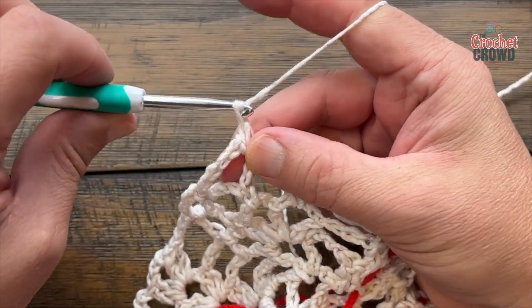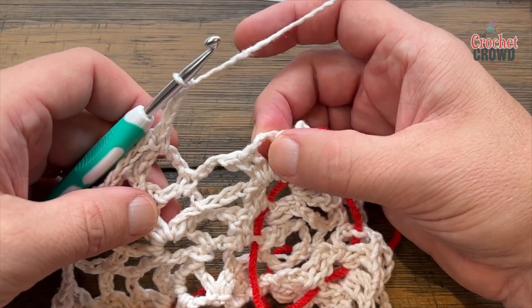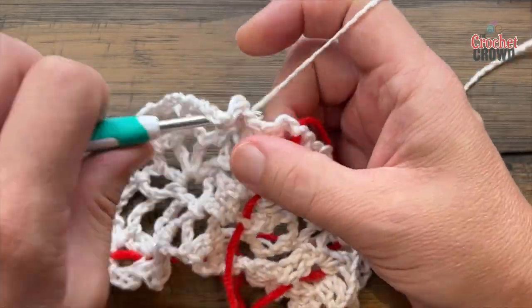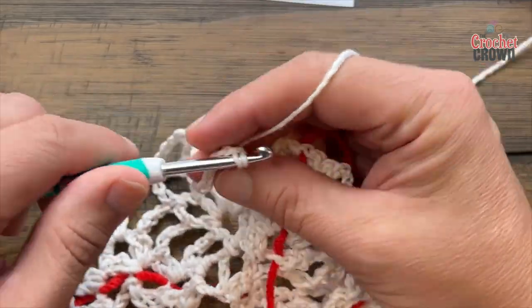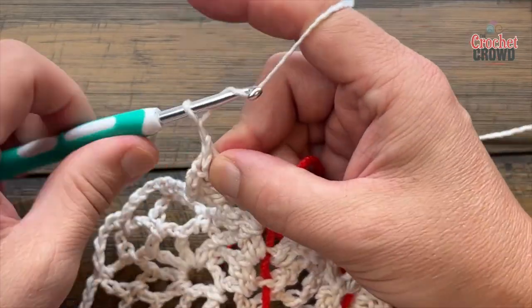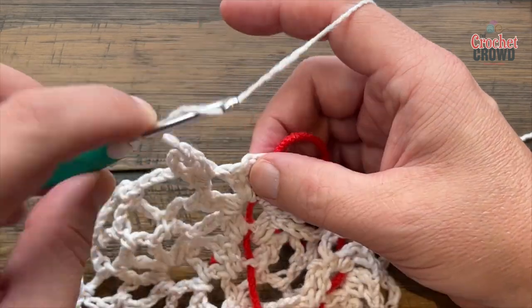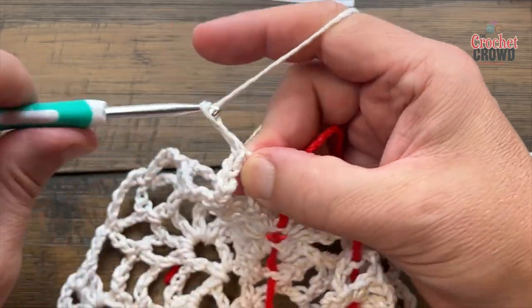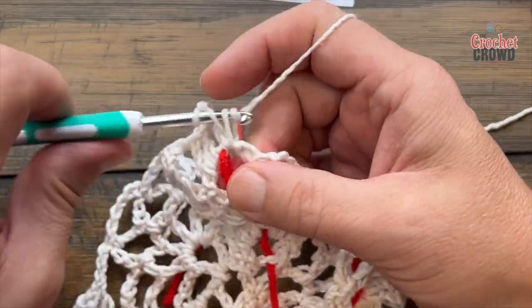Chain 3 — 1, 2, 3 — and jump all the way over to the next space. Apply two double crochet in the middle of your shawl: 1 and 2, followed by chain two and two double crochet back into that same spot. Chain 3 — 1, 2, 3 — and in the back area of the middle apply two double crochet: 1 and 2, chain two, and two double crochet into the same spot again. This is your middle; move that stitch marker up.